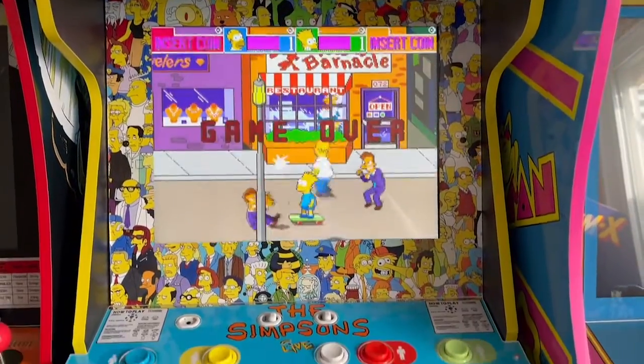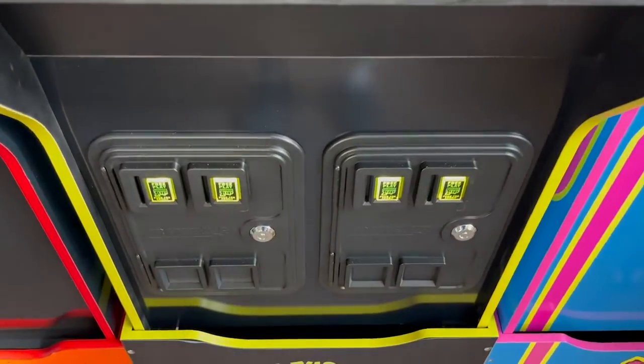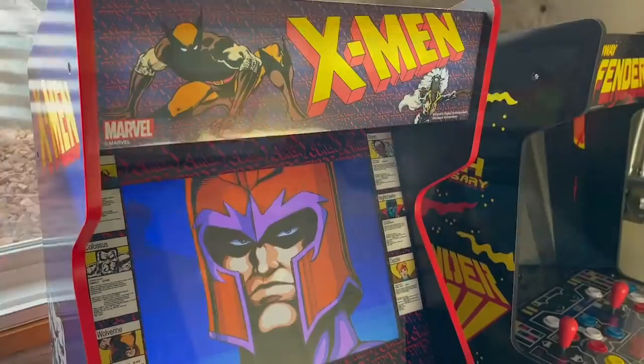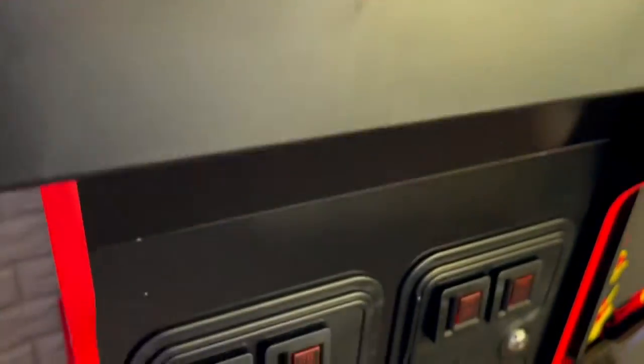I've done a bunch of Arcade 1-Up cabinet mods now, including several with lighted coin buttons. I really like how this feature adds to the appearance of a game, particularly when the lights are low in the game room. Since I haven't done anything yet to my X-Men cabinet, I decided it was time to light those buttons.